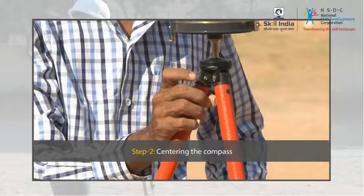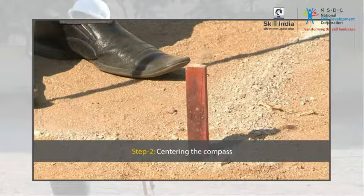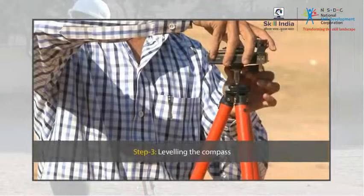Centre the prismatic compass by either dropping a piece of stone from the bottom of the compass box to the ground, or by suspending the plumb bob. Level the prismatic compass by using the ball and socket arrangement provided on the top of the tripod.